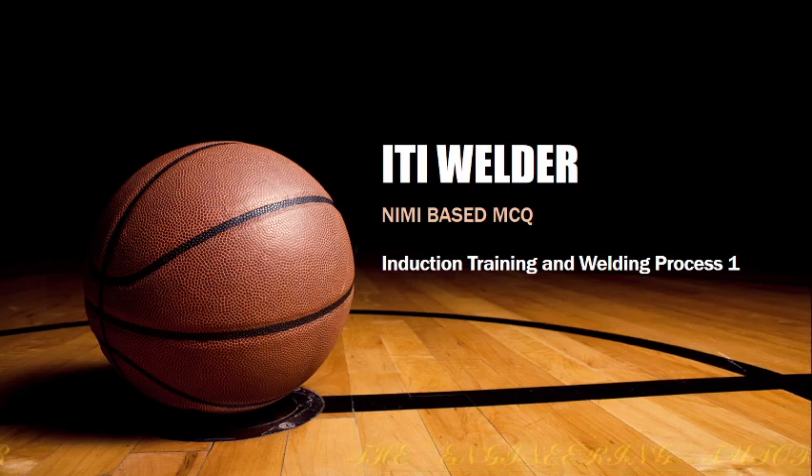Welcome to the new video. In today's video we will be discussing questions from the NIMI based MCQ for IDI welder. Our topic is induction training and welding process.